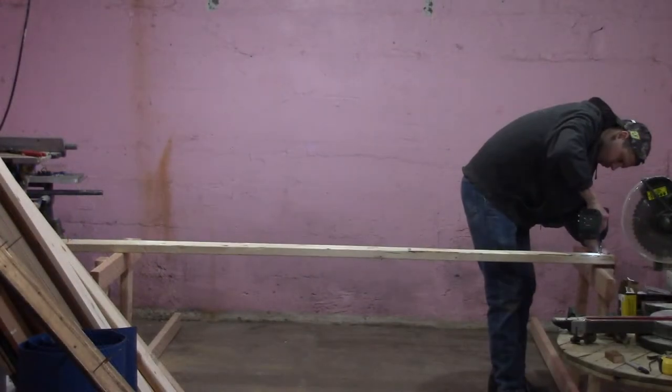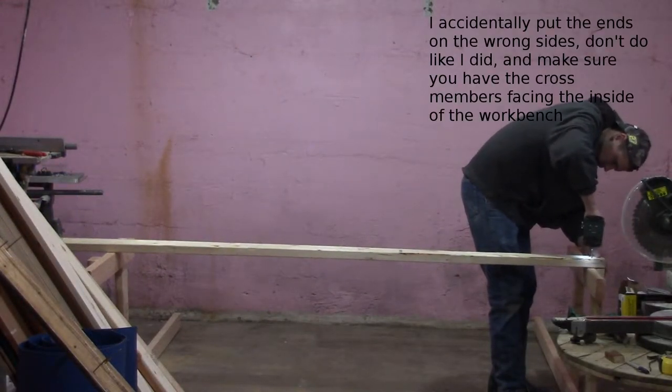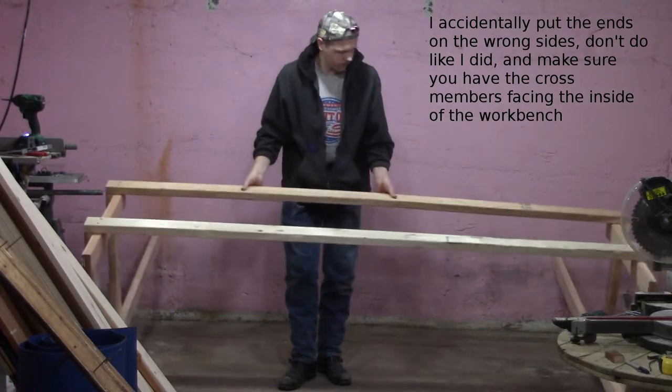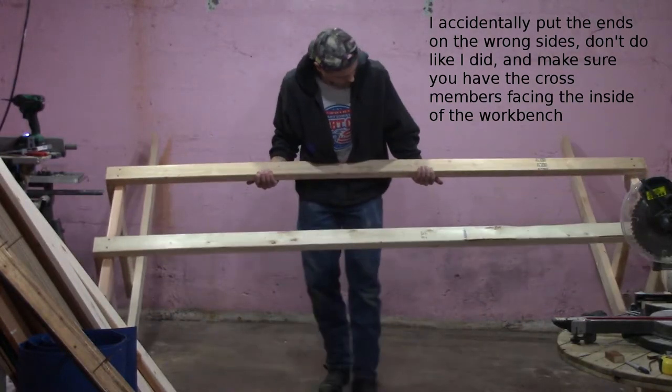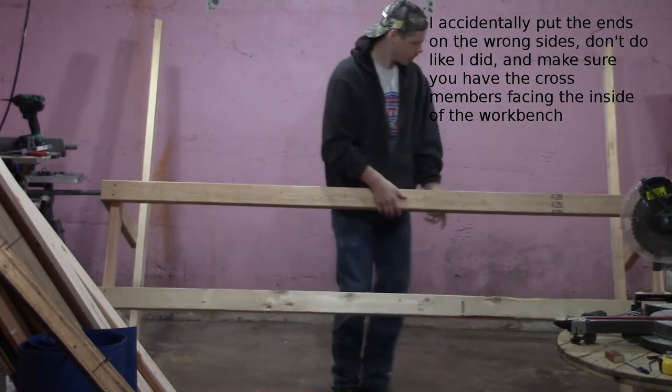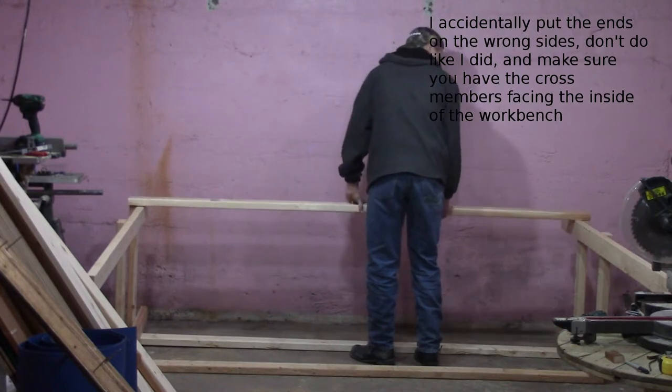Joining the ends together should be a fairly straightforward process. Stand the two ends up on their backs and lay two front support boards across them. Square the junctions up and screw them together — no measuring is needed here as they will be lined up with the cross members. Try to select boards that aren't warped or twisted for this part or you might find yourself with a wiggly workbench.